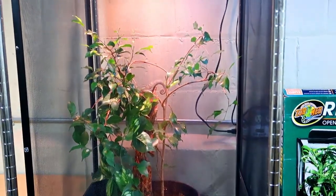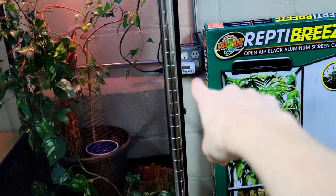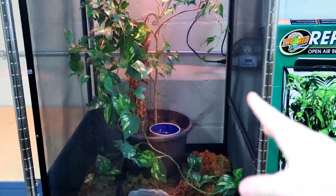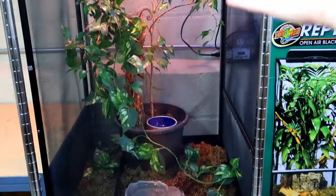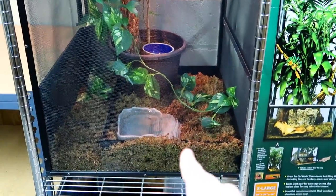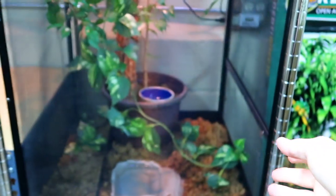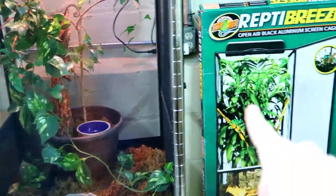Here we have my chameleon's new enclosure, and as you can see it is complete with the lights up there and the timer over there. I'll show you guys how the timer works in a little bit. We've got a little food bowl, a little water bowl. I do have a drip system, but I don't have it set up right now. I have a fogger as well, which I need to set up — I might set it up right here and have the fog go straight into the enclosure, so maybe you'll see that in a future video.